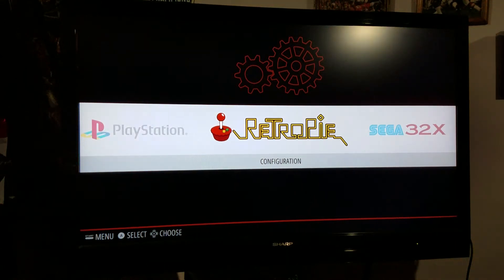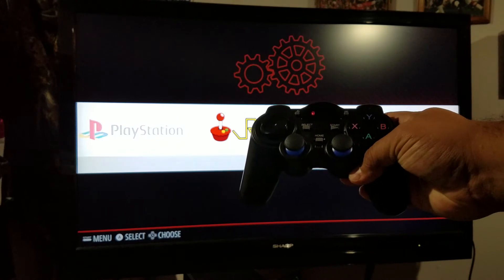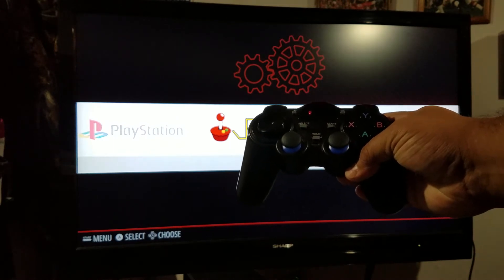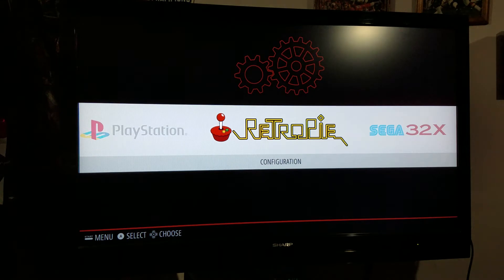Hi everybody, this is Neil Bradshaw from UberPi and I'm going to show you how to get around in RetroPie today. I'm going to use a PS3-style USB 2.4 gigahertz wireless controller. I'll also go over controller configurations the best I can.